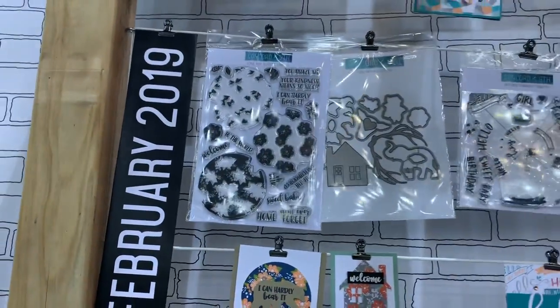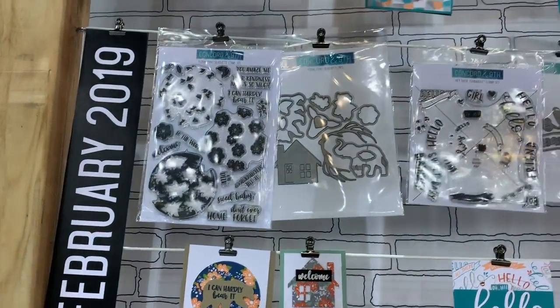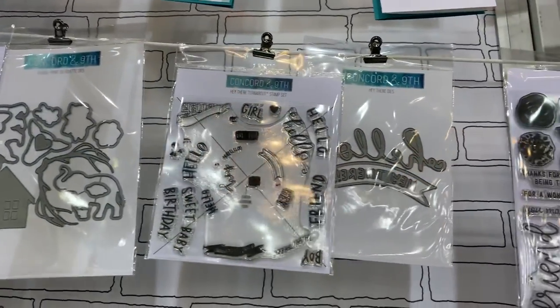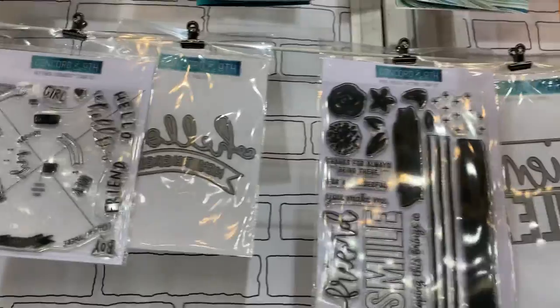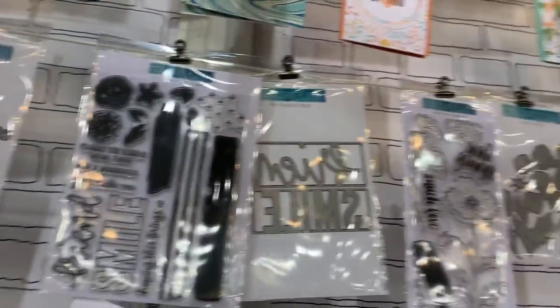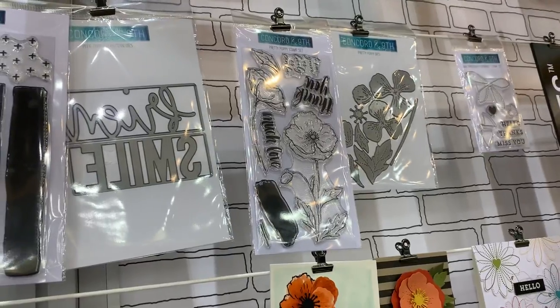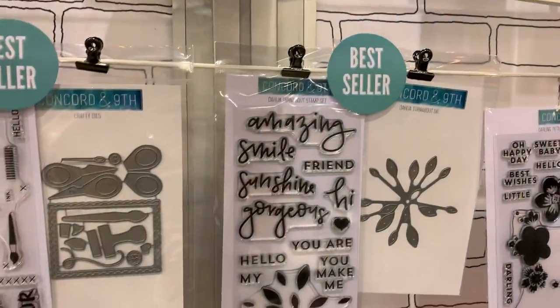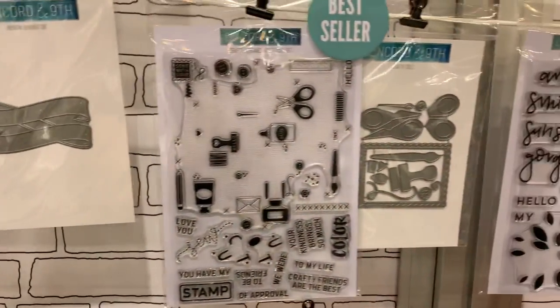Here is one of the February 2019 items — there's a new turnabout stamp, a new hello and a brush, and a smile design. And then there are some other turnabout stamps — these are best sellers. Oh, I love this one, I just recently got it so I'm really excited to use it.